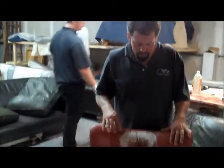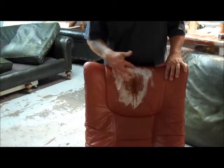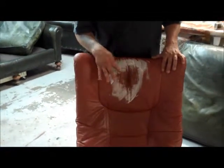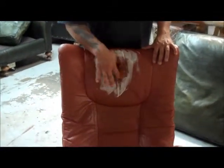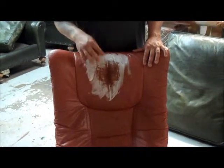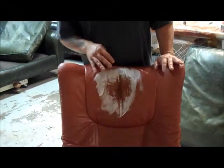Here we are with the Stressless. We have started pulling the oils out. As you can see, it goes on as a nice clear product, and then all on the outside here it is turning white. The whole center will turn white eventually — that is the oils. Then the white will start turning gray and turn into a powder, so that will get brushed or vacuumed up.